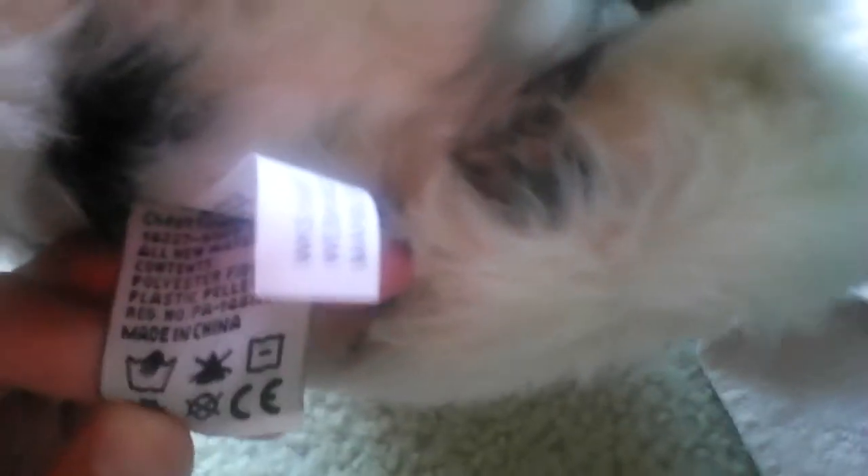And if you take my signature mobile cat and look at the tag, it does not say Surface Washable. Sorry, it is really shaky. But it does not say Surface Washable, so it's best not to get it wet.